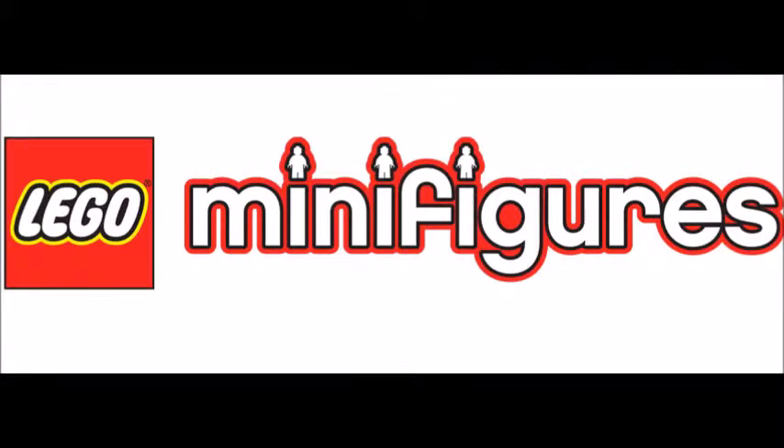Hey YouTube, it's LEGO and Pokemon Guys, and today we're here to talk about the possible LEGO Minifigure Series 16. Please enjoy the video and cue the intro. Let's go.